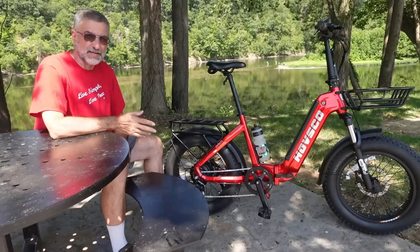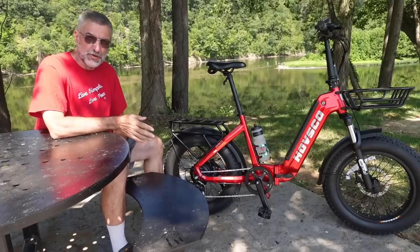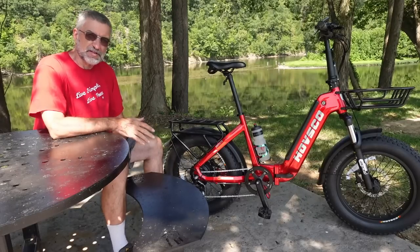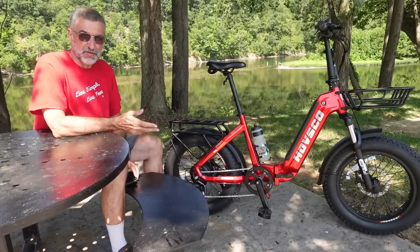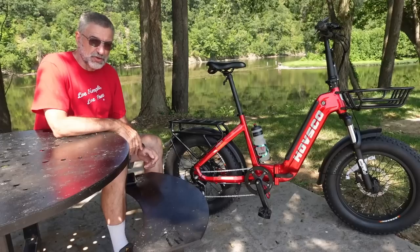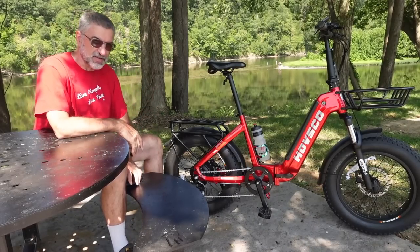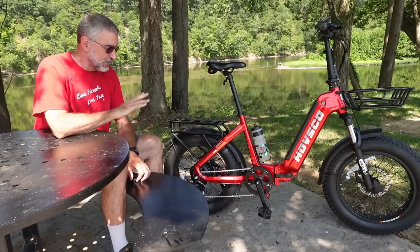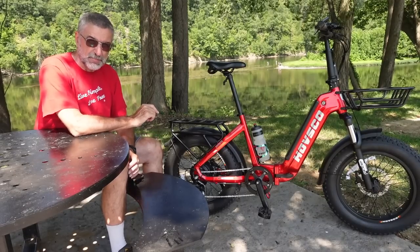I have to tell you, the more I ride it the more I love it. It's fun to ride — it's just an absolute blast — but especially for me because I have a knee injury, it makes it possible for me to ride. I've done thousands of miles touring bicycles all across the country on two-week bicycle tours, and I thought my bicycle days had come to an end, but because of the pedal assist I can still ride and it doesn't bother my knee.